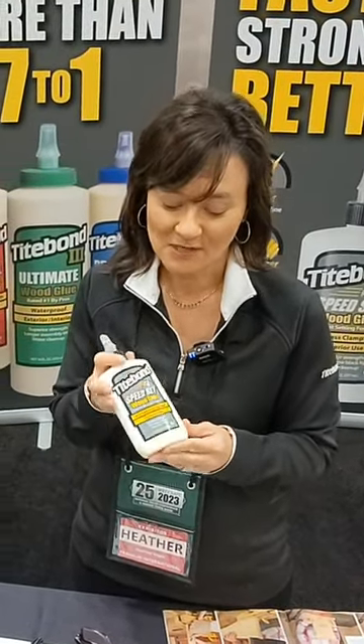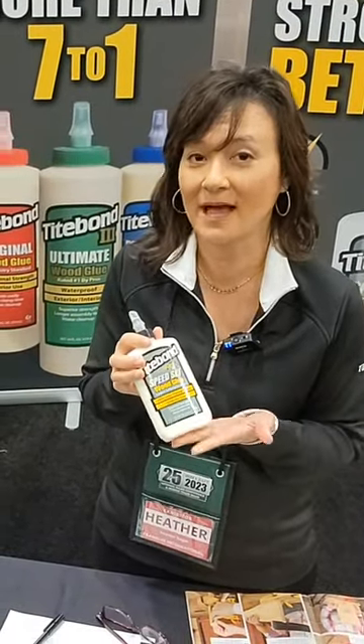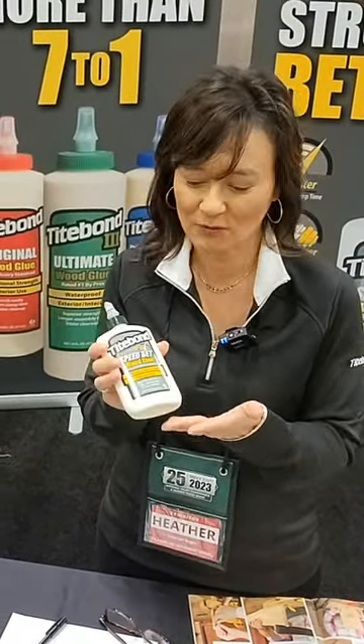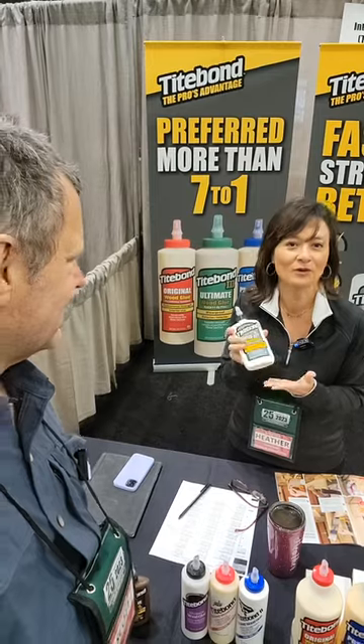The other great additive in this product is the use of a fluorescent dye. That allows you to see the glue under the presence of a black light, so if you're finishing your own project you can sand away any residual glue before you go to finishing.